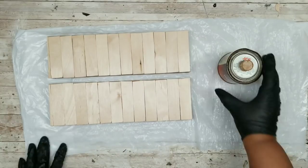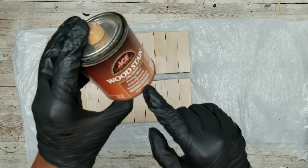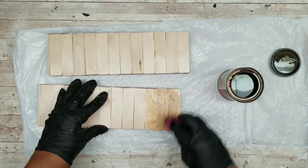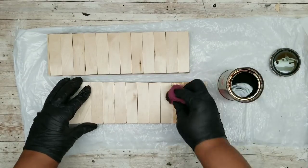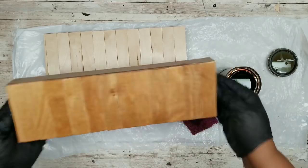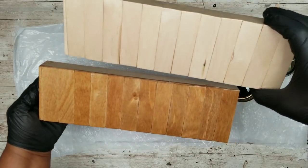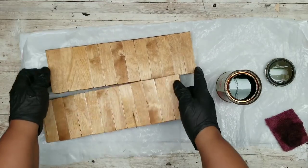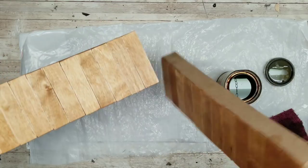Now I'm going to stain the wood using a lighter stain called shaker pine. I really wanted a light and airy look so I didn't want to go too dark. I'm applying the shaker pine only on the wood portion of the frames — doing this for both pieces. Here are the pieces all stained and you want to let these sit to completely dry.